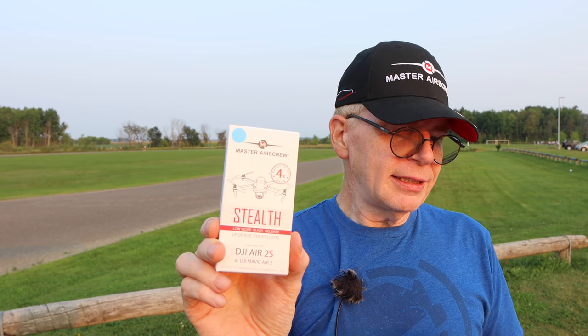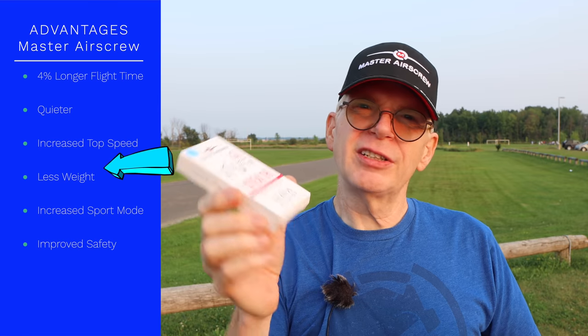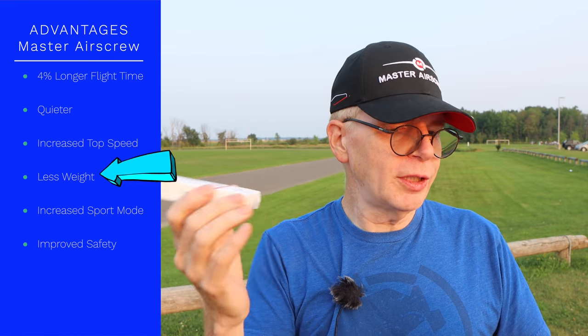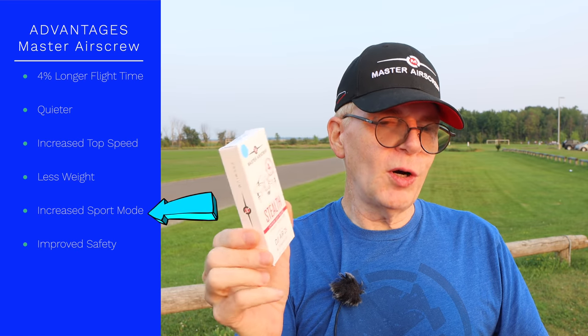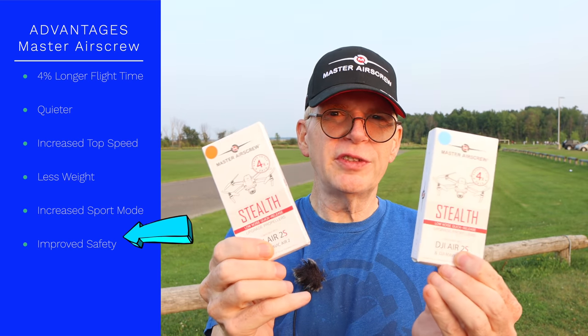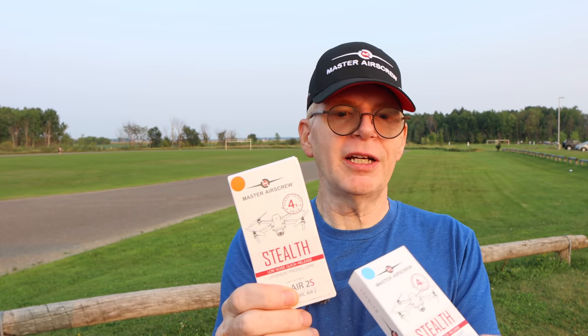Another benefit is up to two miles per hour additional top speed. Apparently they weigh less — seven percent lighter than the DJI props — so that's less weight on your motors. You also get increased power reserve in sport mode and flying at high altitudes. Finally, they say they offer improved safety because of the bright colors.